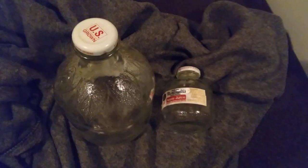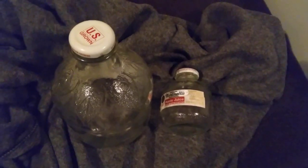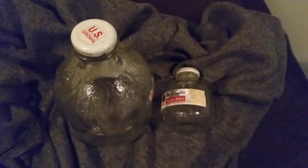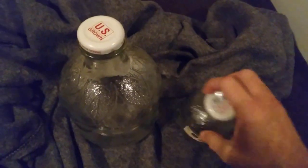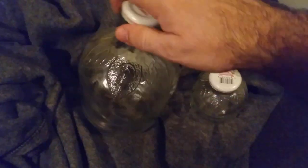But unfortunately they decided to put it in plastic bottles. I quit buying it because of that, because I keep these, I reuse them, I repurpose them, and they're pretty — look at that.